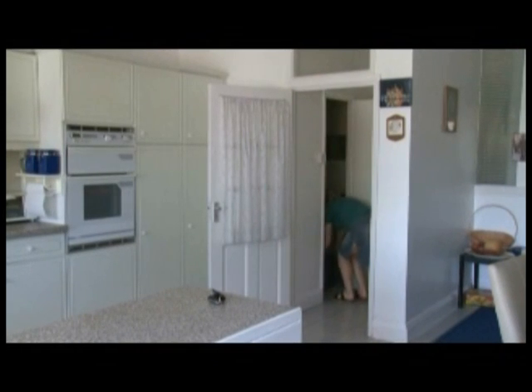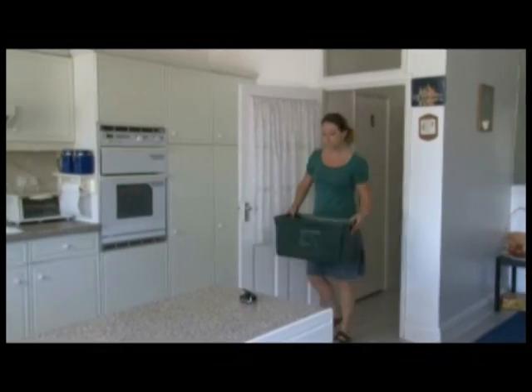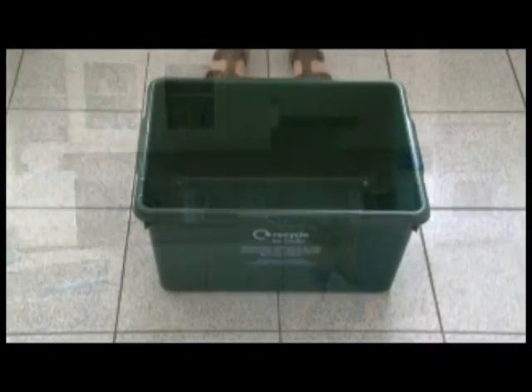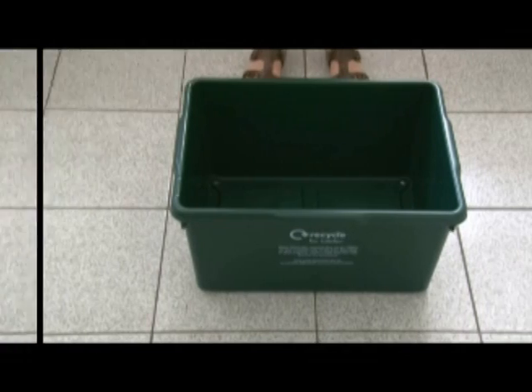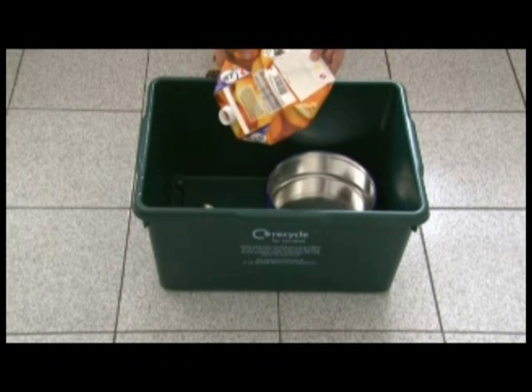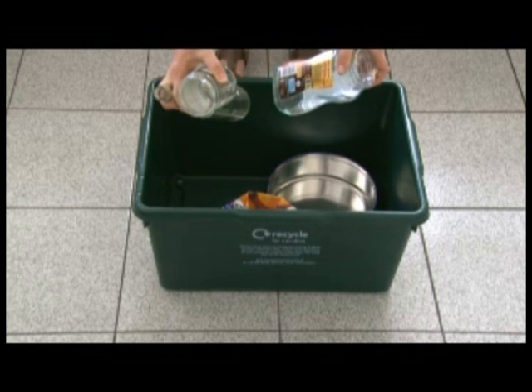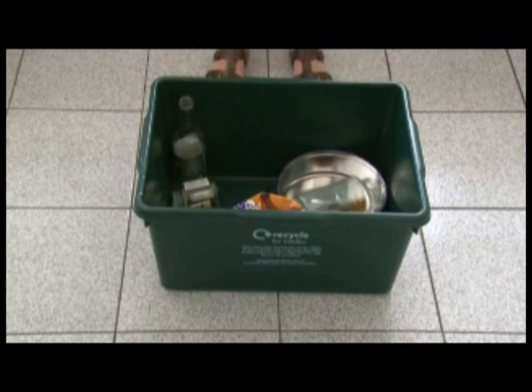This is the recycling box, which can be stored wherever it's most convenient. The recycling box can be used to recycle a range of different materials. You can recycle food tins and drinks cans, foil and drinks cartons which should be rinsed and squashed, and glass bottles and jars which should all be rinsed. Any lids should be removed and placed into the box.